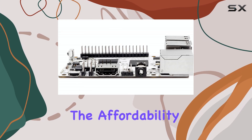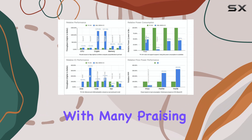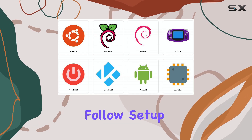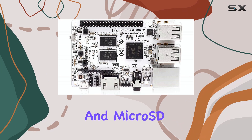Customers appreciate the affordability and flexibility of the Libre Computer Board, with many praising its value for money. However, some users have reported booting issues, so it's important to follow setup guides carefully and use a compatible power supply and microSD card.